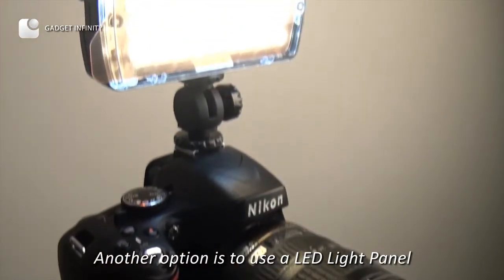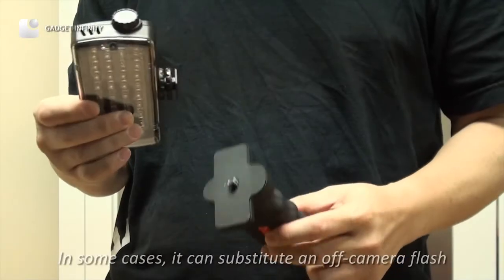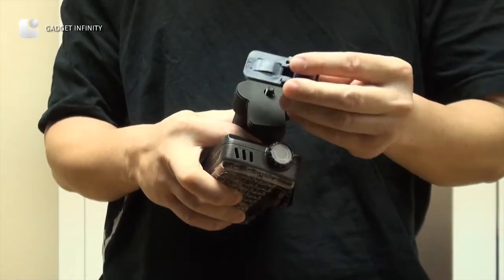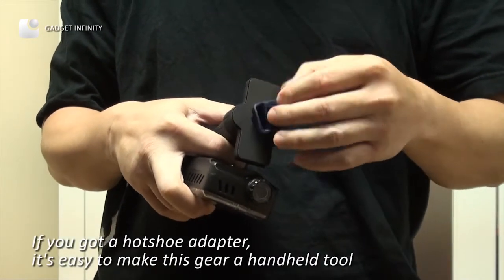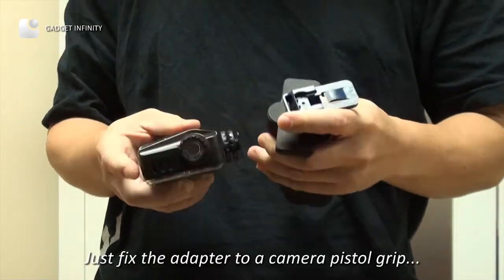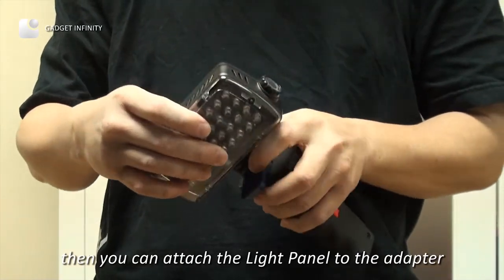Another option is to use an LED light panel. In some cases, it can substitute an off-camera flash. If you have a hot shoe adapter, it's easy to make this gear a handheld tool. Just fix the adapter to a camera pistol grip, then you can attach the light panel to the adapter.